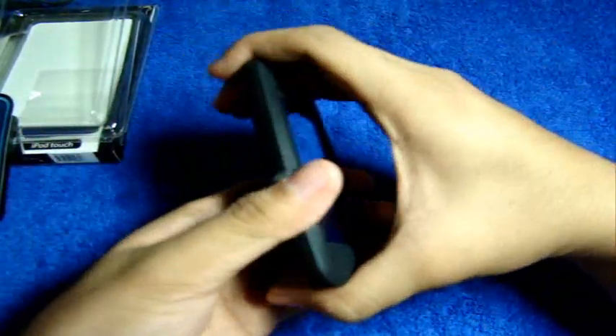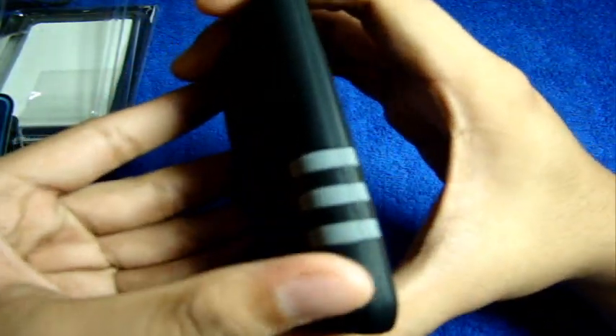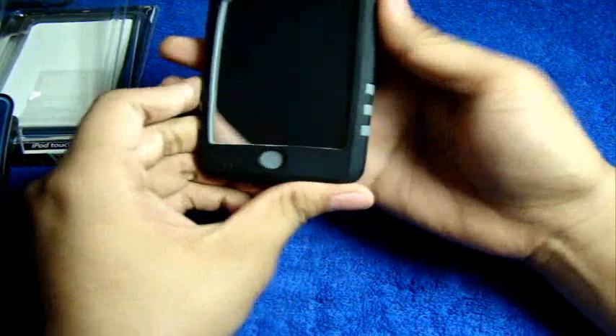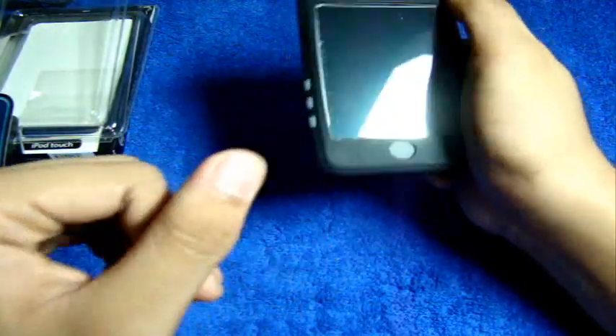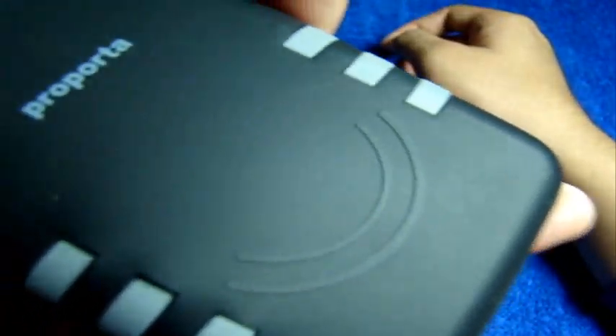Key features: these dents right here are for grip — these are the side grips for added anti-slip, so it won't slip off that easily. It fits inside your pocket no problem at all. As you guys can see, it is a lint catcher, although not much. Most silicone cases are lint catchers, and this one is no exception.